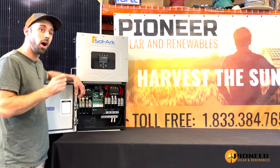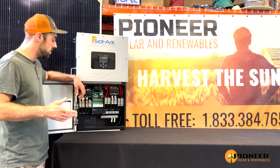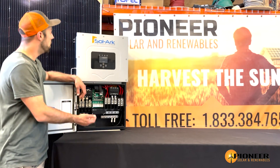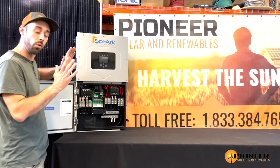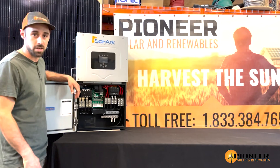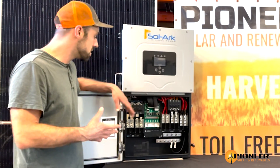Multiple units of the Solar 15k can be paralleled up to 180 kilowatts. What's really great is that the venting is done through the bottom and comes out the top, which means you can put the units really close together. All in all, it's a very capable unit, and it has all kinds of communication options.